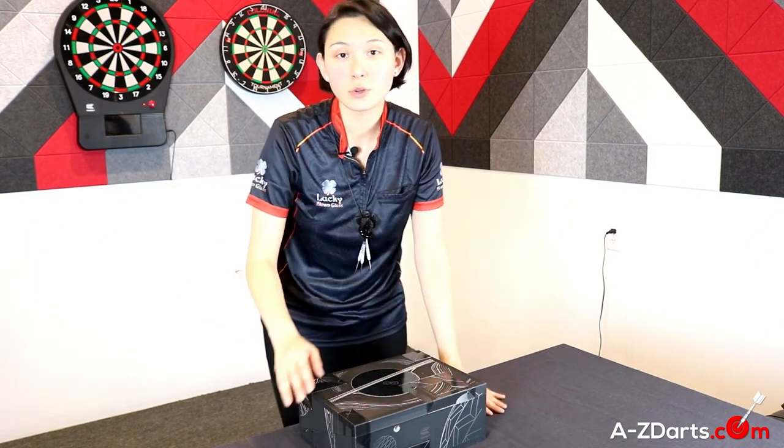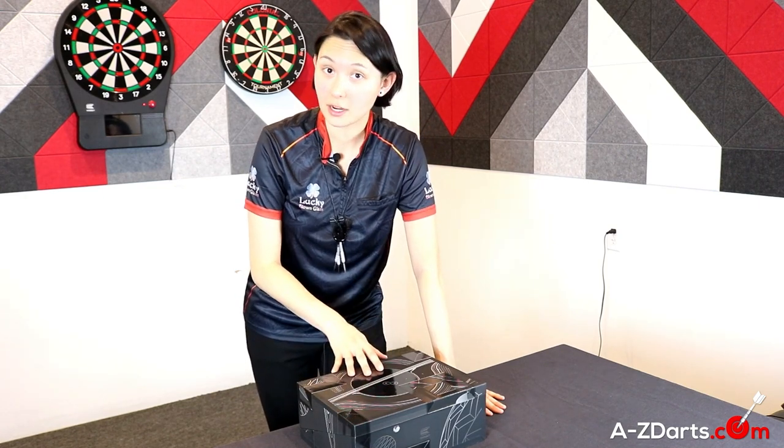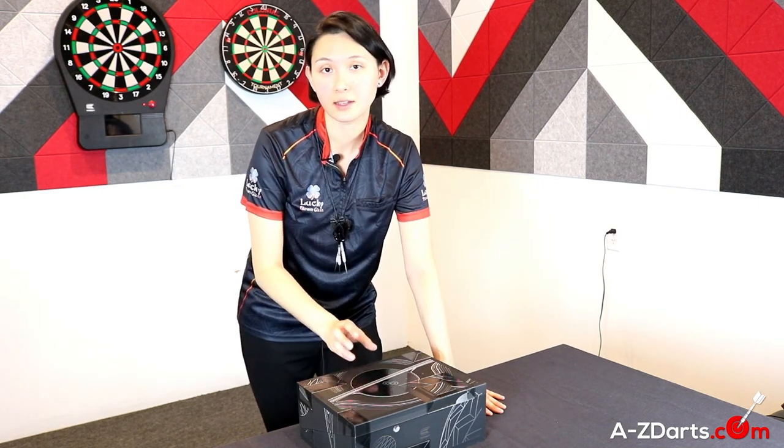Alright, let's dive right into it. I'll be covering the overall concept of the 7th edition darts as well as the manufacturing and design process, like cuts and coatings.